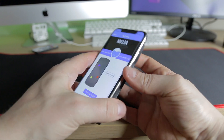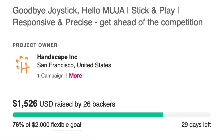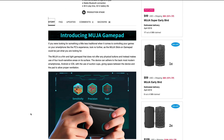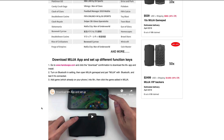This project is actually on Indiegogo at the moment. There's $1,500 raised by 26 backers, so they've already pretty much met their goal at 76%. You can back this and get it at a reduced cost — $49 plus shipping, which is 50% off. Within the page, you can see more information about the sensitivity, position, speed, and how many games it currently supports.